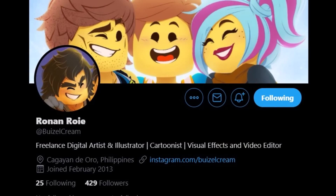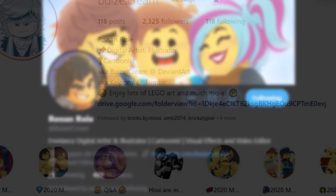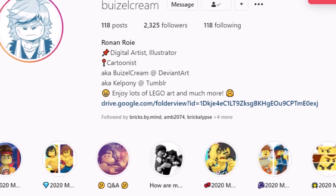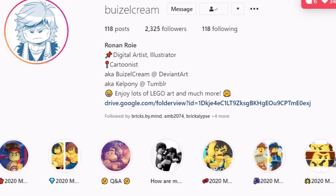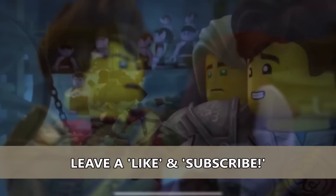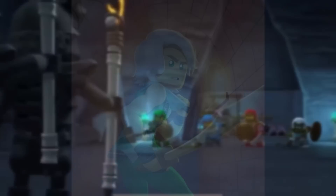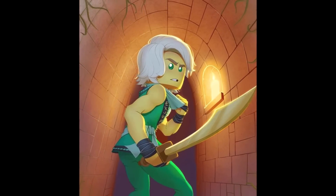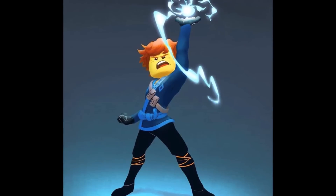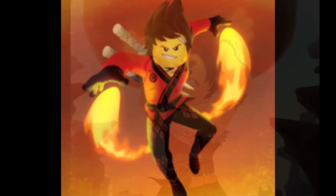Before the video even starts I do need to give a big shout out to RonanRowie on Instagram and Twitter — you can find the links down below in the description. They also go by the handle buizelcream, which will be linked down below as well. In today's video we are actually going to be showcasing a lot of their art, because in my opinion their art is exactly what I would love to see for Ninjago's style going forward.